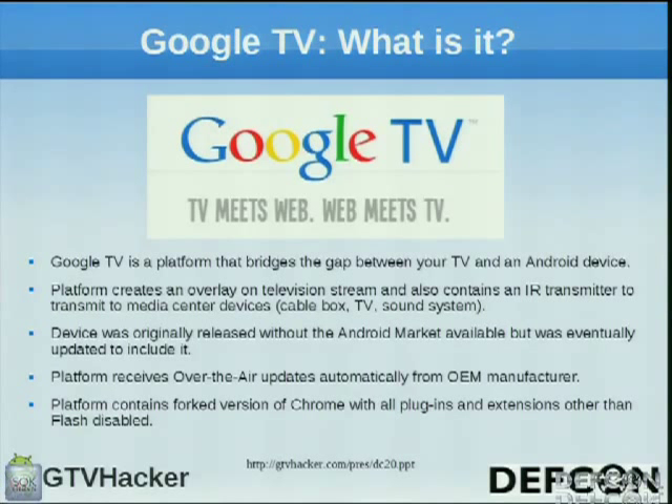The system receives over-the-air updates from the OEM manufacturer, so they're pretty slow about it — they say it's coming soon, and soon is six months. The platform contains Chrome, basically a forked version of what you have on your computer. It also contains Flash, but the plugins and extensions are disabled at the moment. We're currently looking into whether we can get those enabled.